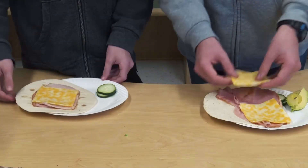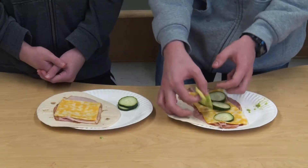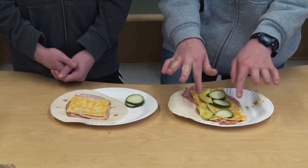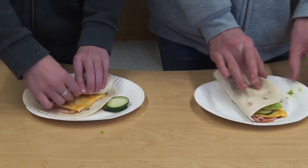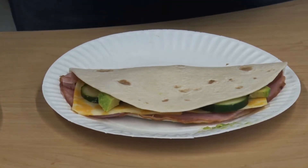I put the deli meat and the cheese on, but I decided to put a little bit of vegetable on — perhaps some cucumber or some avocado. Add anything you'd like: mayo, mustard, or other condiments. I'm going to fold mine and I'm rolling mine, and there you have it — delicious sandwiches.